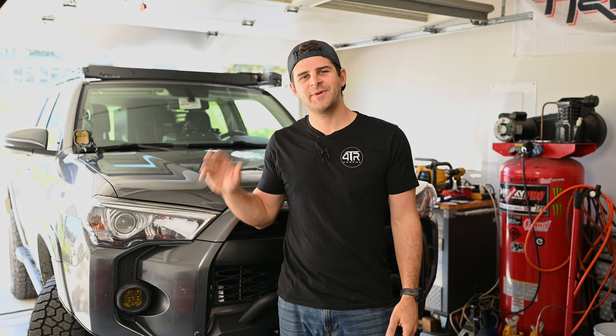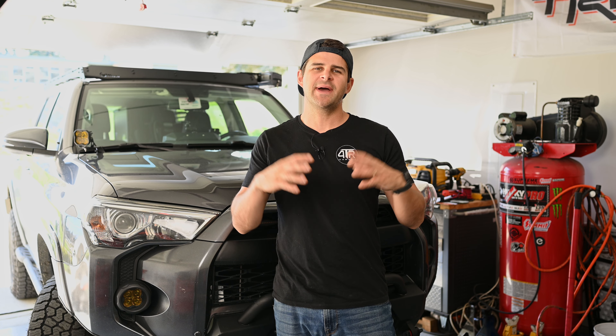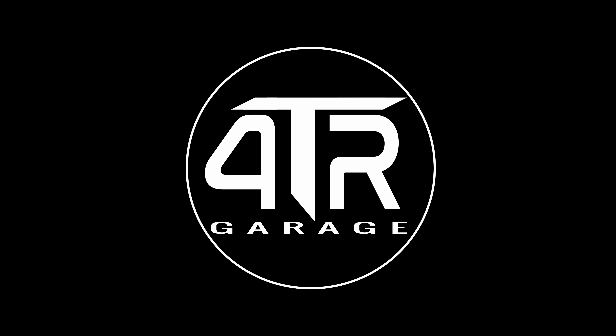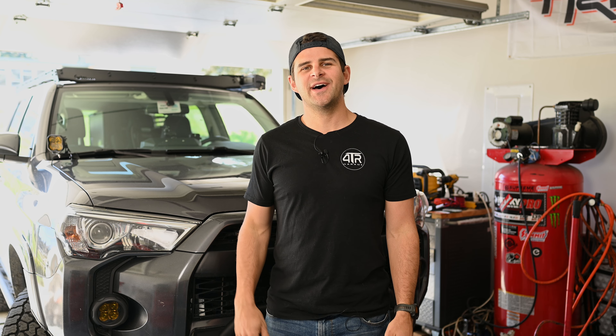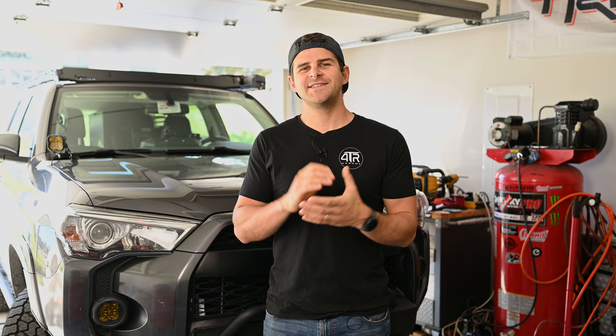Welcome back to the channel. In this video we're going to be installing a bunch of different products into the interior of our 5th Gen 4Runner to maximize our storage capacity, organization, and we're also going to be putting in a secret compartment. At the end of this month we're taking the 5th Gen 4Runner down to Utah where there'll be two people living out of this vehicle for over a week, so I really wanted to find products that will maximize storage, organization, and add a secret hidden compartment for things like our passports and wallet.